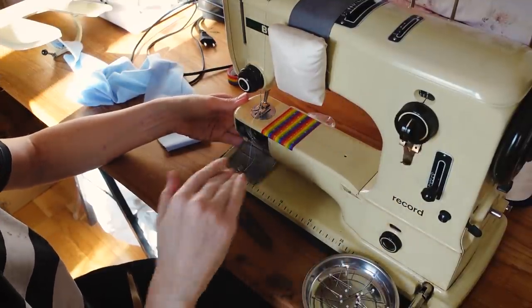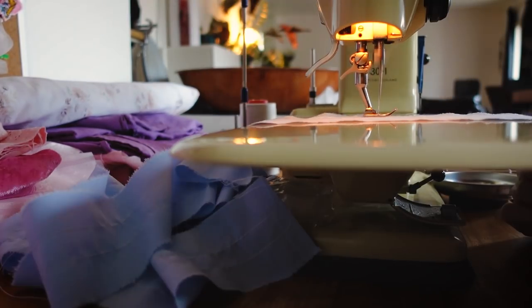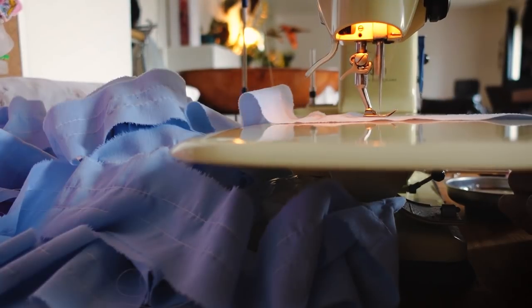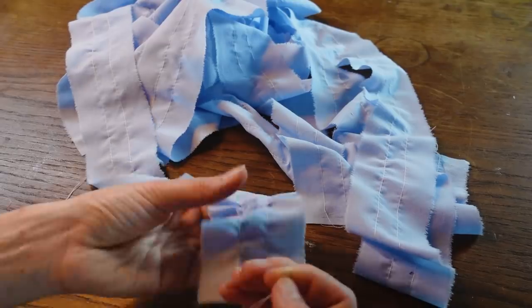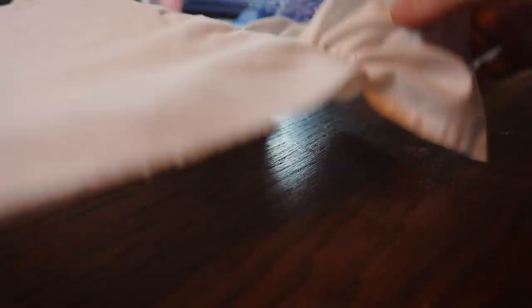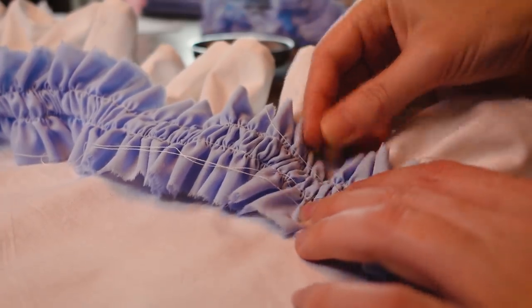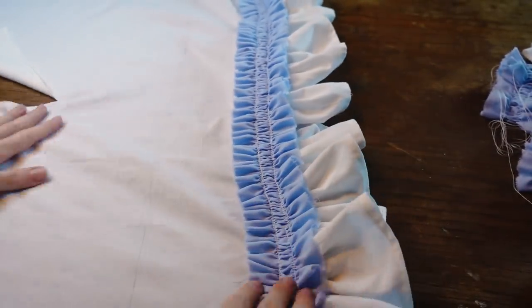Then I could do some more ruffling on the blue strips. The lines of gathering are a bit wider apart because these would be the channel where I could insert the boning. And I can pin them on the main part, just following the lines that I marked. The bottom one was a bit tricky to sew because the other ruffle was in the way, but it's fine.